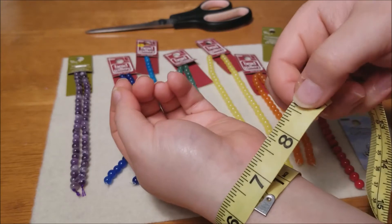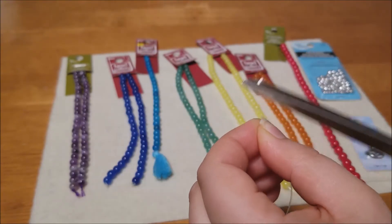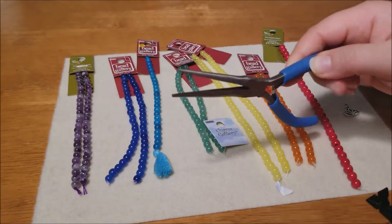I measured my wrist, which is about six and a quarter inches around, and I'm going to cut the string at nine and a quarter inches for some slack. Clamp down one end of the string and prepare your workspace. Use needle nose pliers or bead pliers to help you pick up the beads.